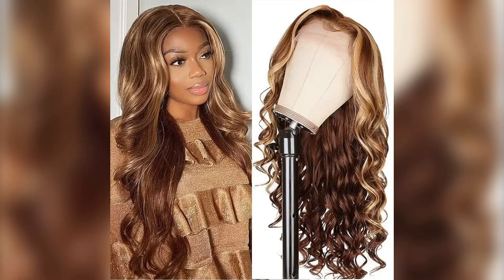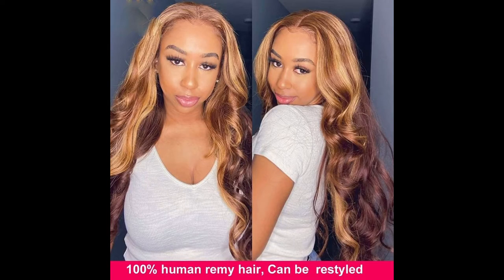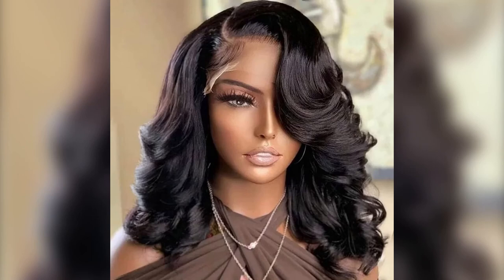The colors are piano blonde color. The cap size is an average size that fits all head sizes by comb and adjustable straps, brown lace cap with baby hair at the front. This wig is so lovely — it is pre-plucked, it has baby hair, and the color is amazing. It's really, really beautiful.